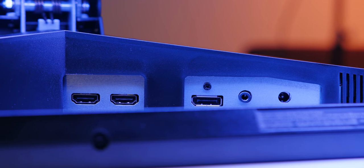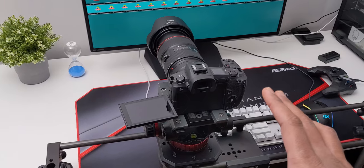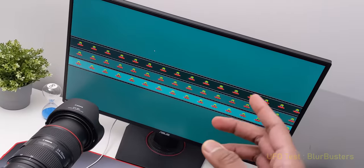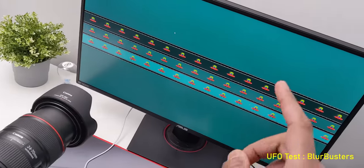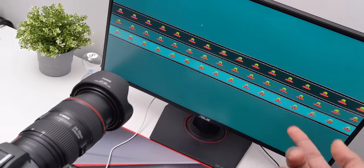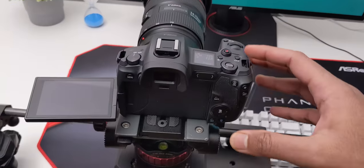The price is anywhere between $400 to $450 US. Now let's cut to a vlog portion of the behind-the-scenes setup. My camera is set up on a slider with the monitor running the UFO test. The shooting setting on my camera is 720p at 120 frames per second, and I made sure the display refresh rate is also at 120Hz to match the frame rate so we don't get flickering.